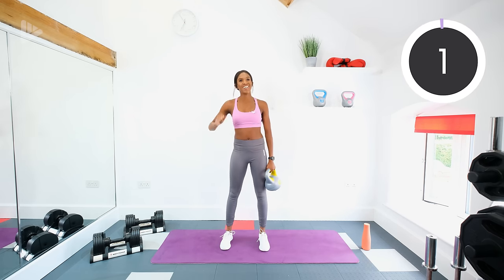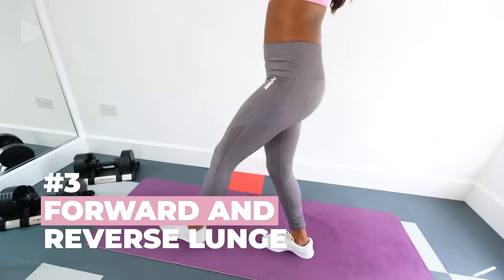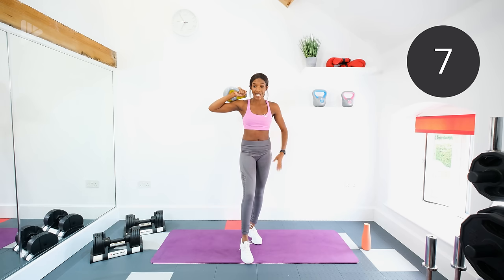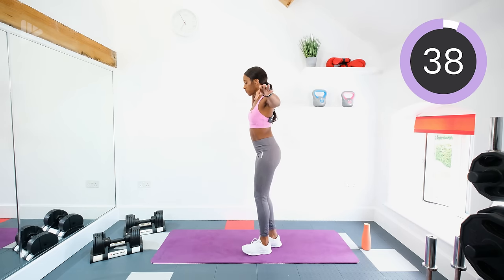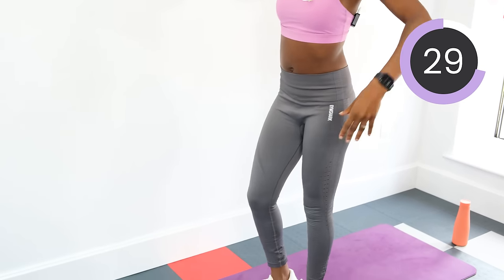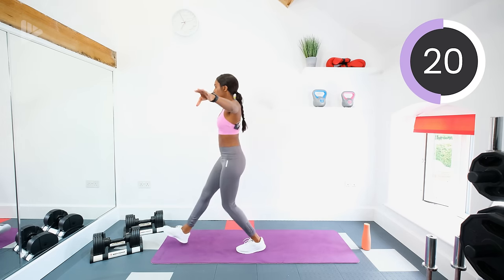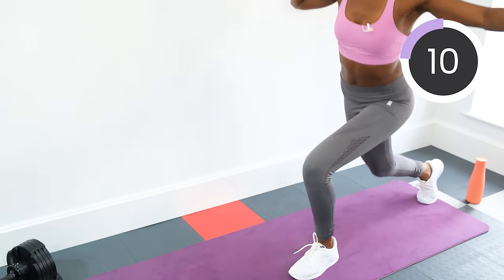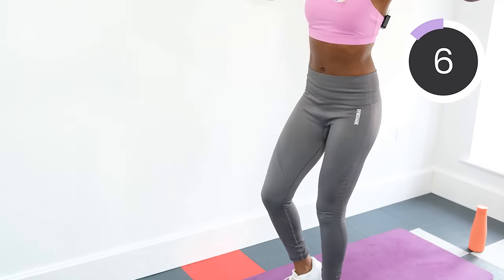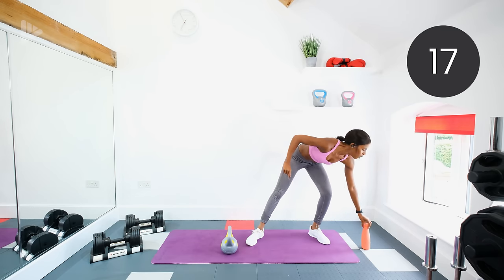Now you're going to hold the kettlebell by the shoulder — the other arm is going to be out straight. On the same side that you're holding the kettlebell, you're going to use that leg to lunge forwards and then backwards. Holding your arm out will help you get that balance. When you're lunging, try and always keep your back leg at a 90 degree angle, then just step it forwards and back. We'll go again on the other leg for the next set and switch the kettlebell to the other side. Keep the core tight — it will help you keep your balance.